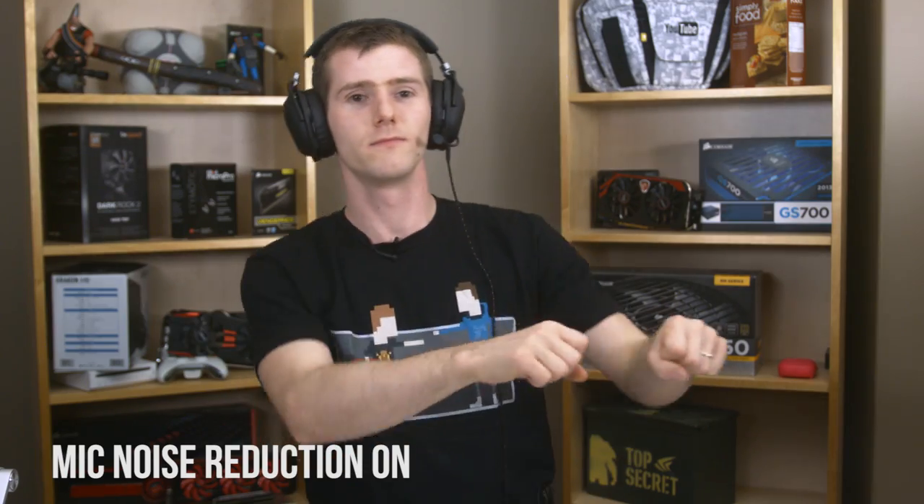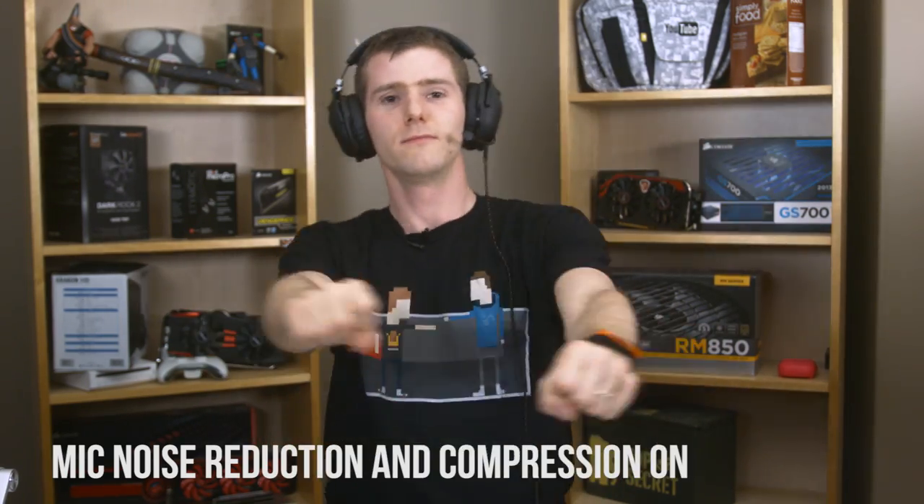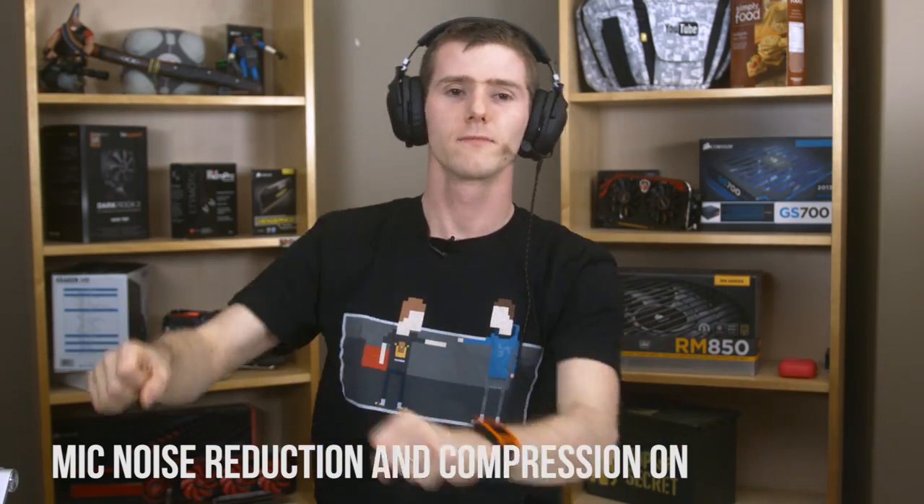The microphone is retractable and is easy to position correctly.